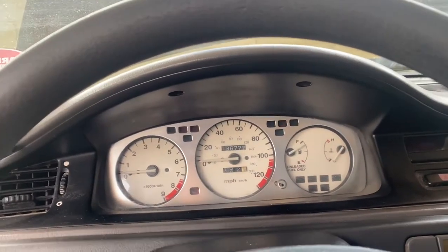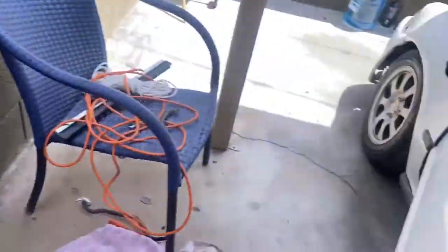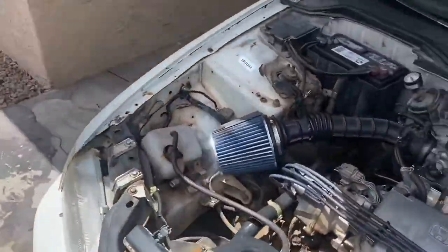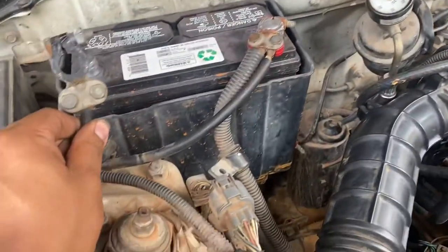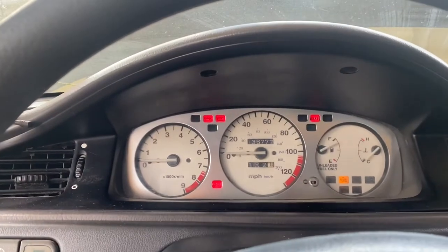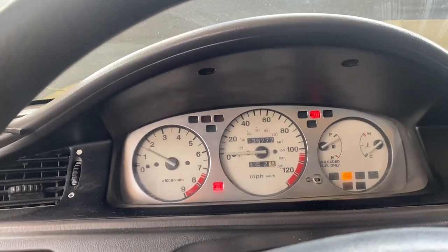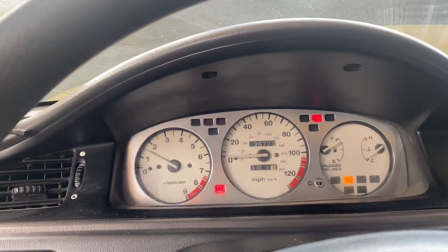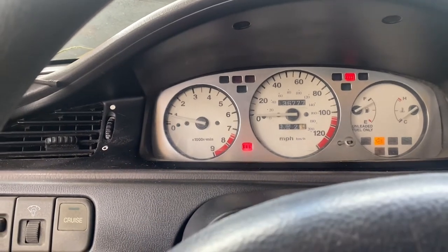Okay — the battery connectors, the terminals. Let me hold that back up. Let's get it. Still idling, but not by much — oh, it's dying, it's dying, it's dying.